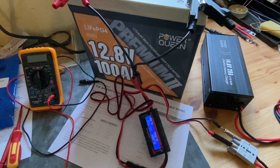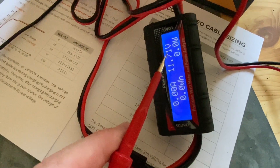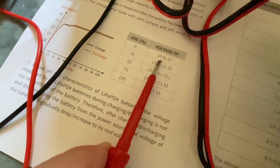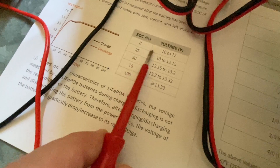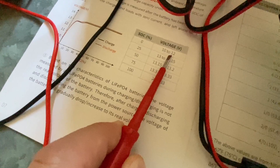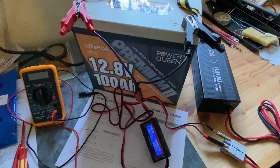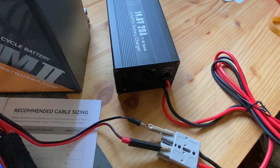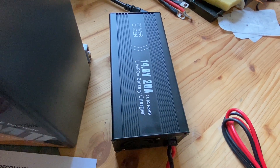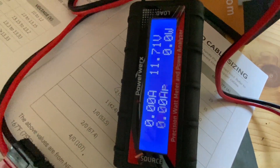Now, the battery is measuring 11.71 volts. It means the battery is fully depleted according to the user manual — if the resting voltage with no load connected is between 10 to 12 volts, the state of charge is 0. My goal now is to connect the battery charger provided by Power Queen together with the battery and see what my power analyzer will tell us.